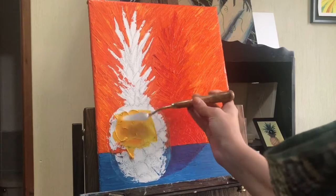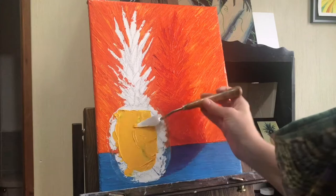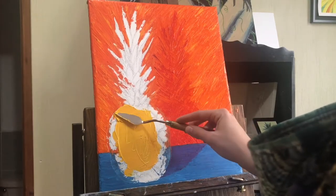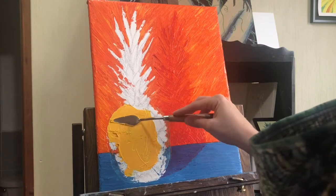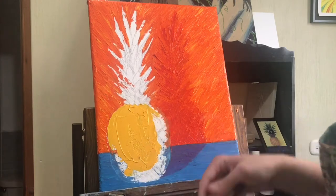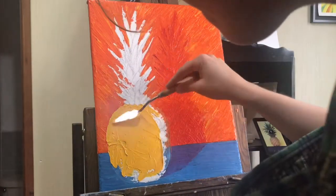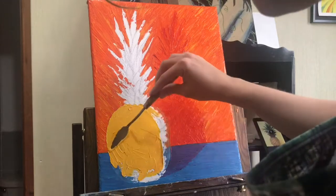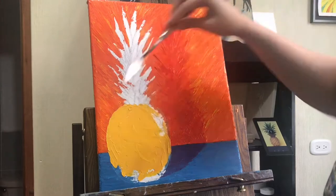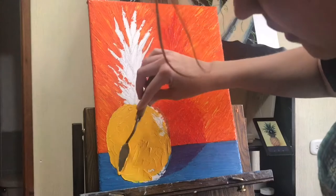Here we go — finally made it to the actual pineapple and blocking in the color here with yellow. This part's not too exciting, it's just adding a pretty thick layer of yellow on there. If you want to try painting with a palette knife, you don't have to use near as much paint as I do. I just really enjoy that thick texture and being able to go in and manipulate it. By the time I'm done with the canvas, you can't see any of the texture of the actual canvas behind it — it is just thick paint on the canvas, and that's how I like it.